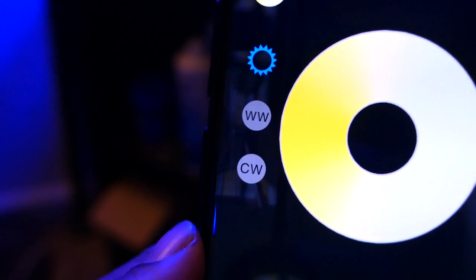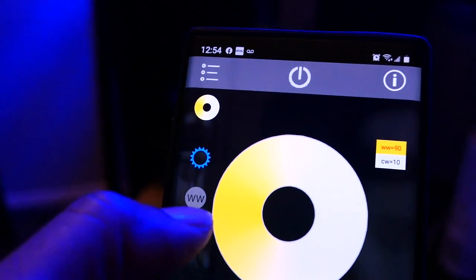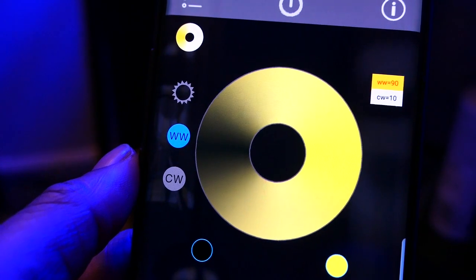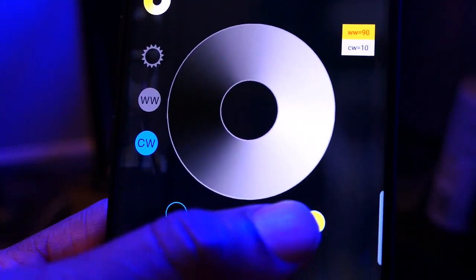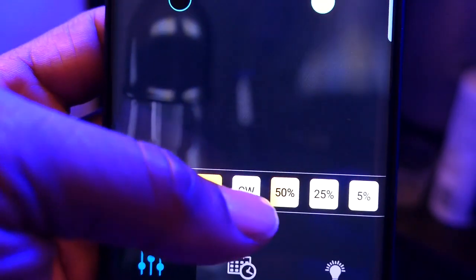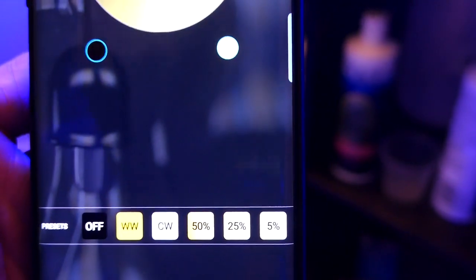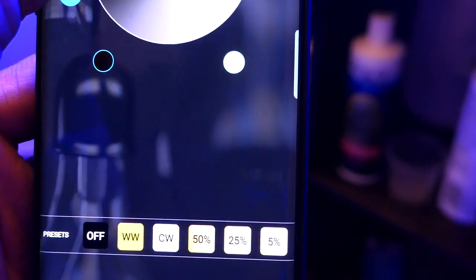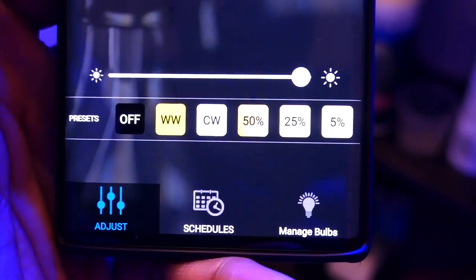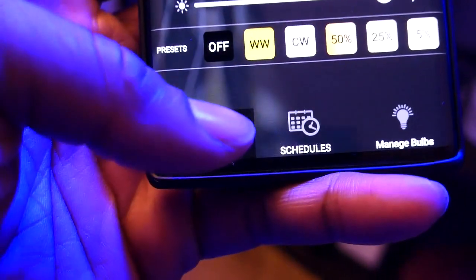You have different buttons to allow you to change the spectrum. The top one gives you a rotary wheel to change both channels at the same time. The one below lets you adjust just the blue channel, and the next one is the white channel. You can turn the lights off or on with two buttons. At the bottom it gives you presets where you can turn the light off, or pick white or blue and run it at 50, 25, or 5 percent.